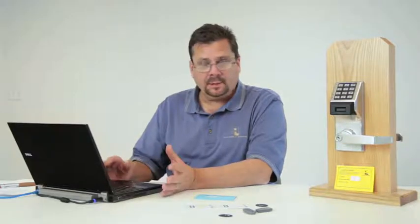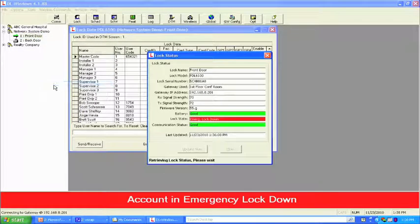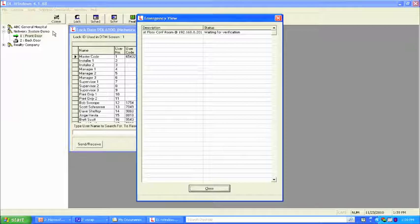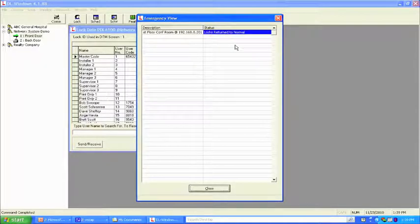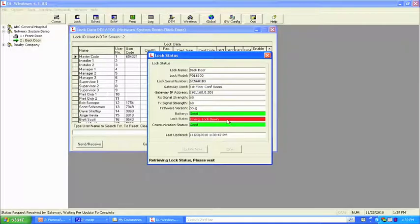Did the front door also go into emergency lockdown? Highlight the front door, right-click, view status — it shows emergency lockdown on both locks. Once we get the all clear, we go to wireless commands and do an emergency return to normal. The locks go back to the state they were in previously. A blue verification appears on screen and in the audit trail confirming locks have been returned to normal. Checking the back door status again, it now shows simply locked — locks are fully functioning and secure.